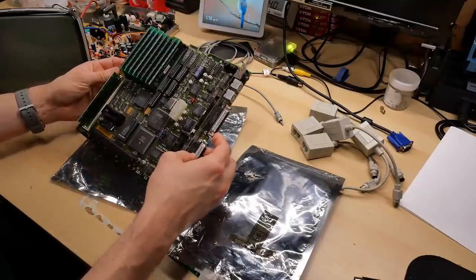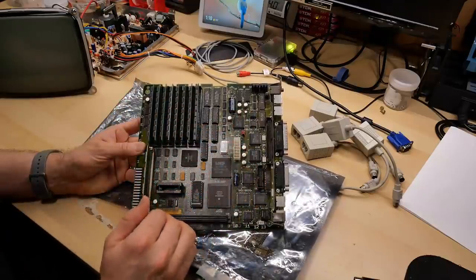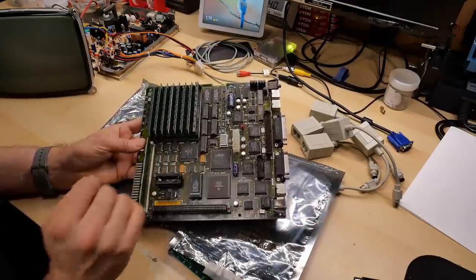Let's take a look at this on the bench. This SE30 motherboard is in great shape, but the electrolyte has leaked out of these surface mount capacitors — it's not terrible when it comes to the corrosion, it's definitely corroded, but I want to actually test it out before I do any of that, just to see if it's working.